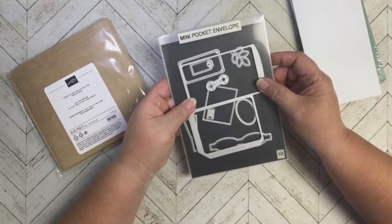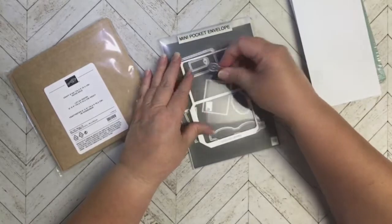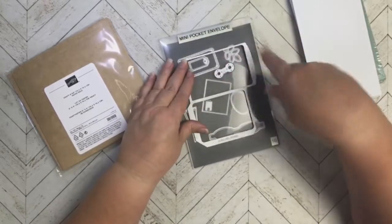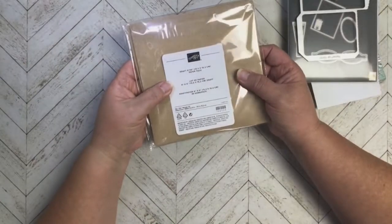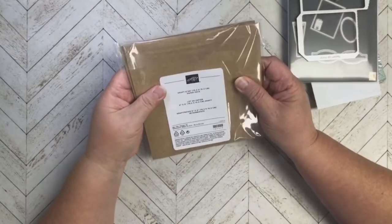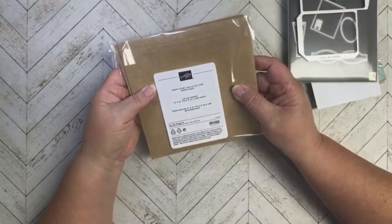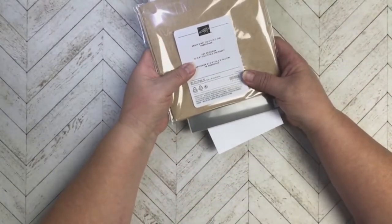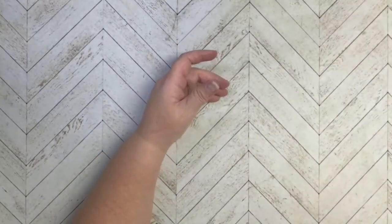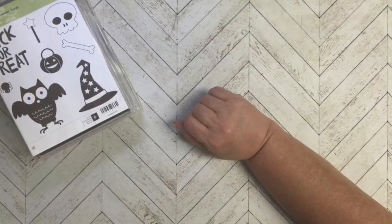I found this mini pocket envelope and these dies and I thought, oh my gosh, this is going to be perfect for the sack element. I had to figure out what all these little pieces were because I had never used this die set. Stampin' Up! has this kraft six by six paper pack — I really like it because it definitely looks like a paper sack. So that's what I decided to do, and because I was going to make a sack, I pulled in a bunch of Halloween stamps.